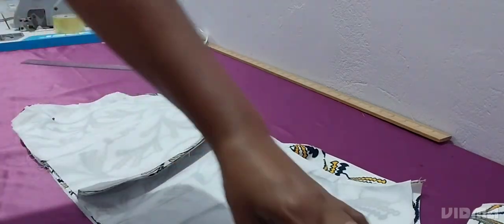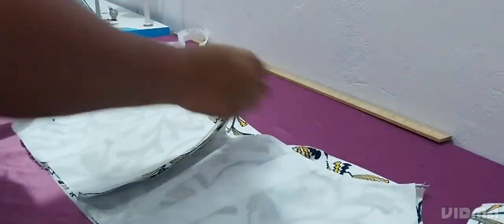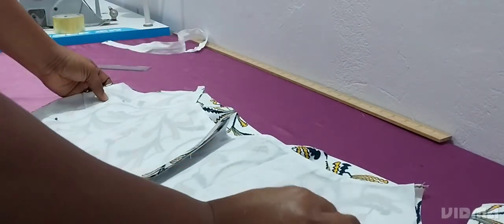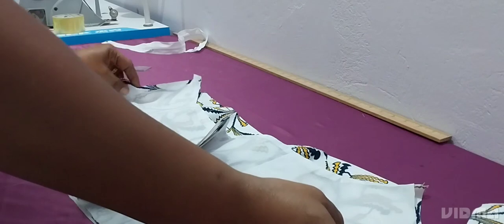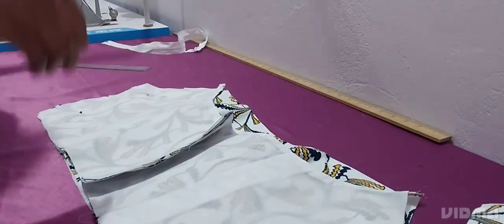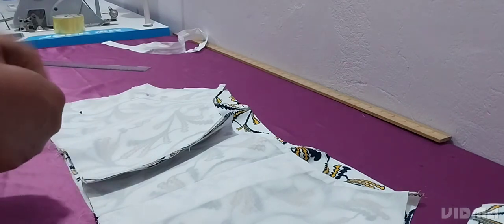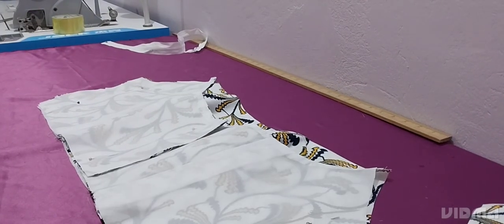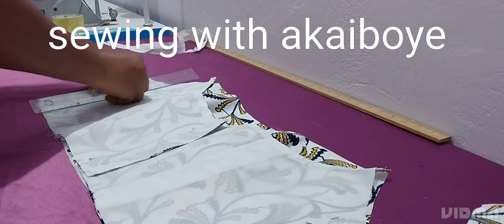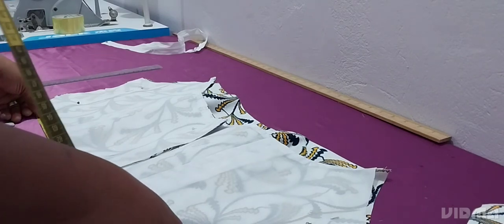We'll shape the top, attach it to the box-pleat lower part, then fix the zip and the sleeve and we're done. You can make one for a friend, sister, or client — it's very elegant, simple, and timeless. It doesn't go out of fashion like trendy things. Even if you set it aside for ten years and take it out, it will still be in style.